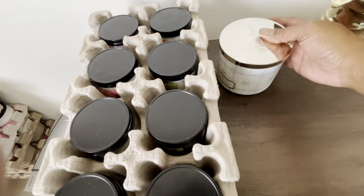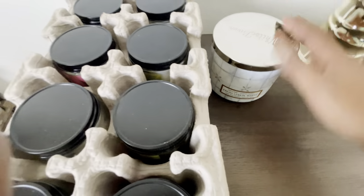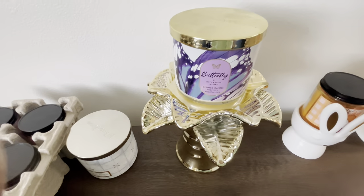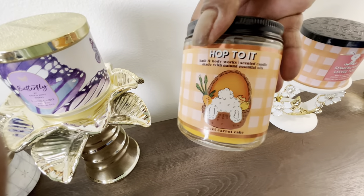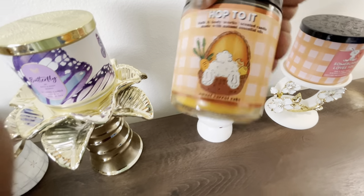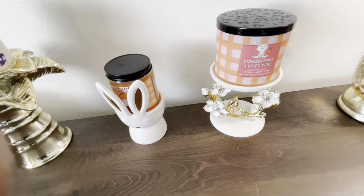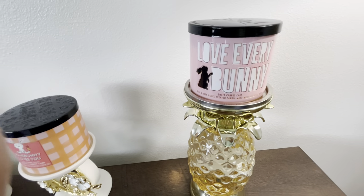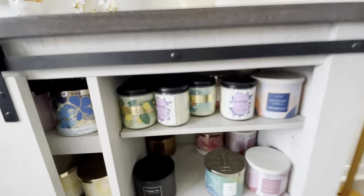So here we have fresh lemon waves — that's going to be an exchange. We have a butterfly, hop to it which is sweet carrot cake, somebody loves you which is another sweet carrot cake, and love every bunny which is another sweet carrot cake. And now we're going to go under here.